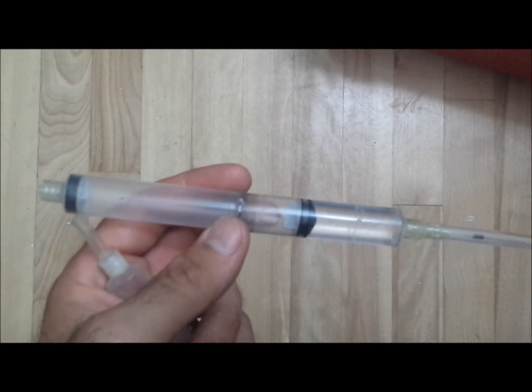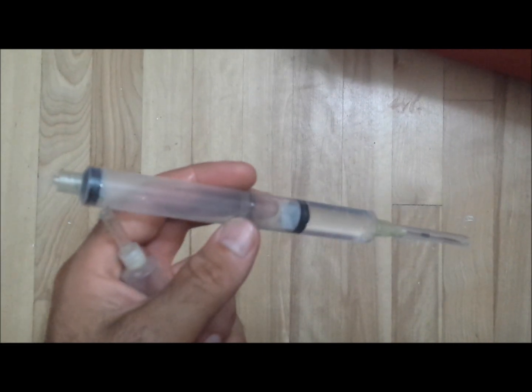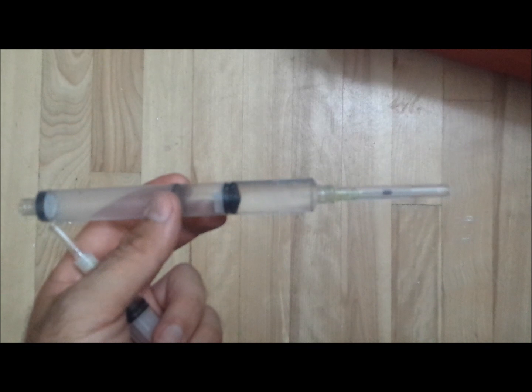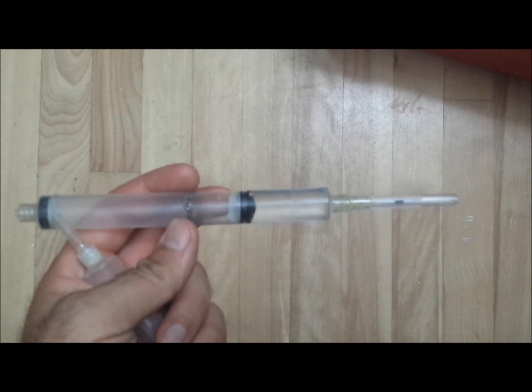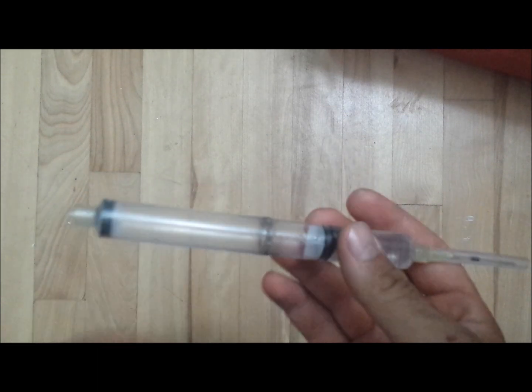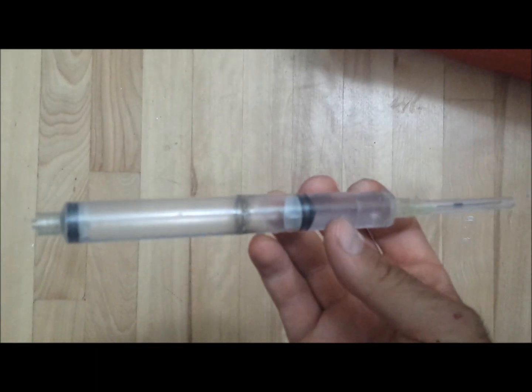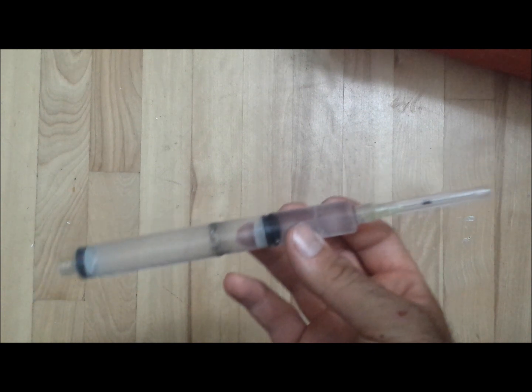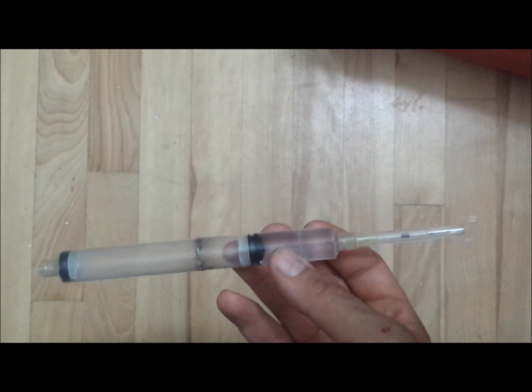Today's video is on my homemade tranquilizer dart. This is basically not my own idea — I was watching a video a while ago of some guy in South Africa, I think it was, showing how to make the smaller ones for actually tranquilizing animals.